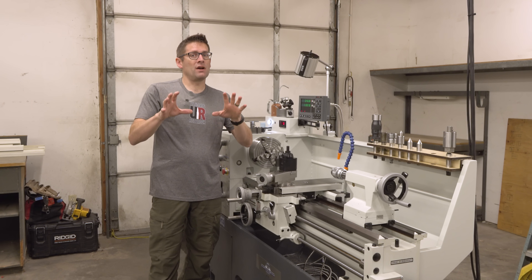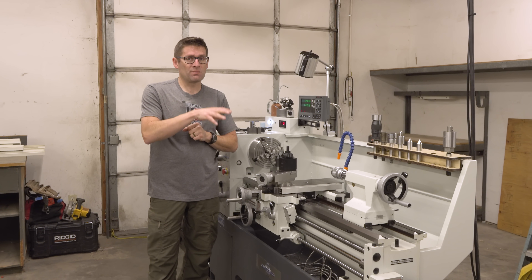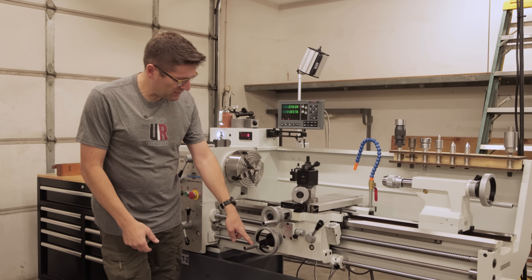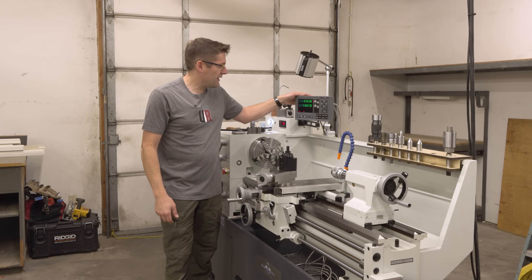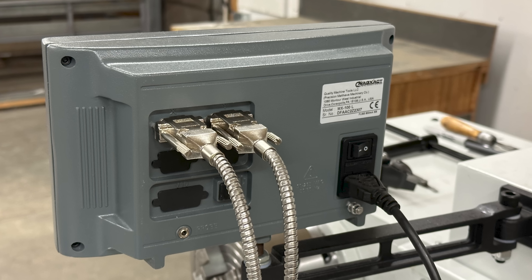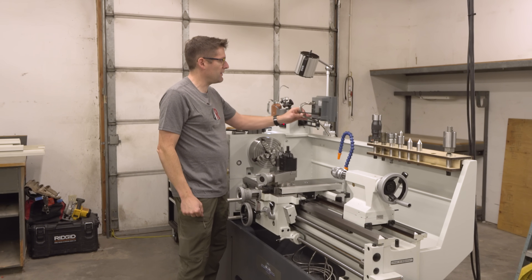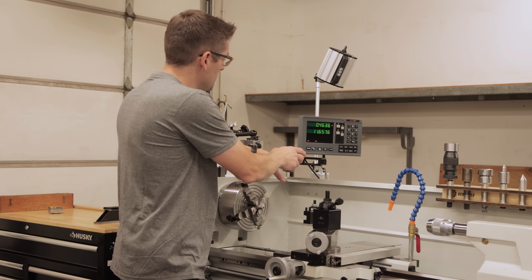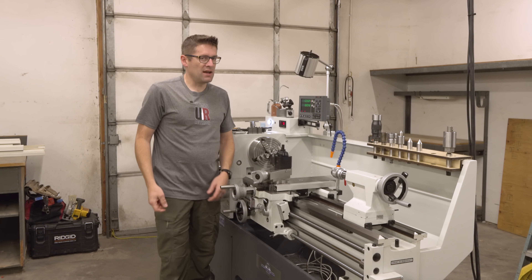I have installed DROs on machines, and that's not something that I would ever want to do again — I probably will for custom applications. Precision Matthews pre-installed the scales on the machine, and that's really where the pain comes in. With that pre-installed, my cords were coiled here in the chip pan, and that left just the installation of the display. The display is pretty simple — we've got the data cords that come in for your X and your Z. Your Z axis goes along the bed, and your X goes perpendicular to the spindle axis and is what your cross slide directly influences — your diameter and your radius. I used my 120 volt power tap, plugged that in, plugged these cords in, and then there's a bracket to install. They've got pre-drilled holes on the side of the compartment there. So now we have Z and X — DRO is good to go.